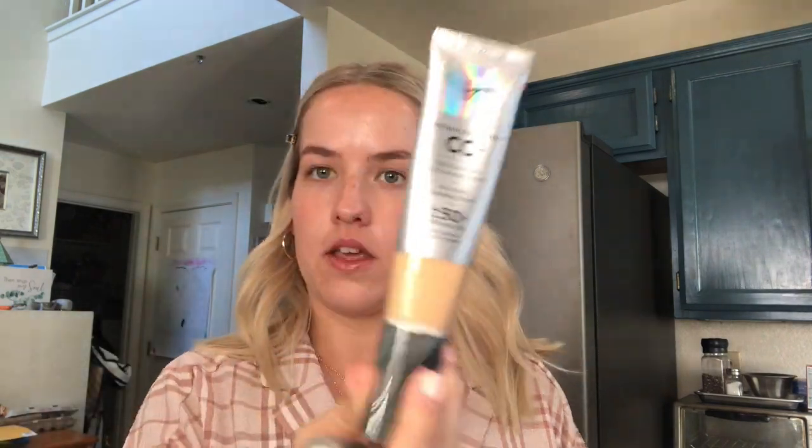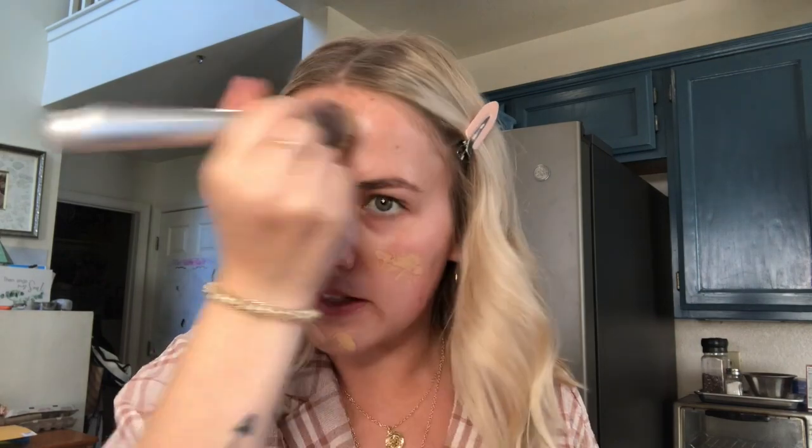Next I'll take my It Cosmetics brush and the It Cosmetics CC Cream in the shade Light Medium. It is kind of dark but once I put my concealer on it matches. I'm going to put a little bit of that and just dab it in. I don't like to swipe — I like to just push it in and do small little dabs. And of course blend it down your neck.